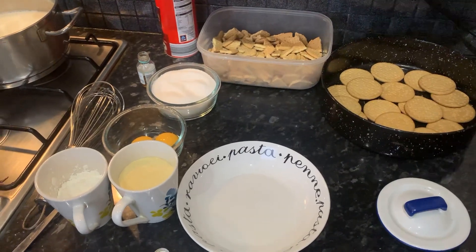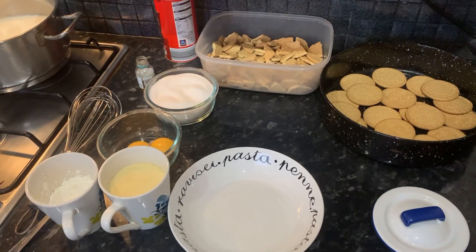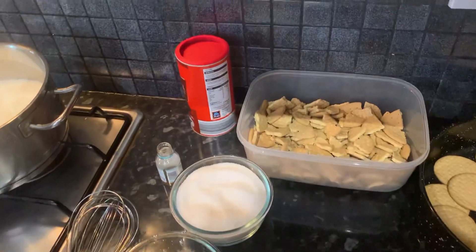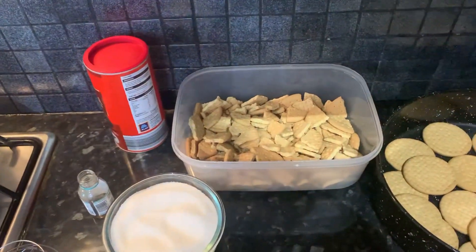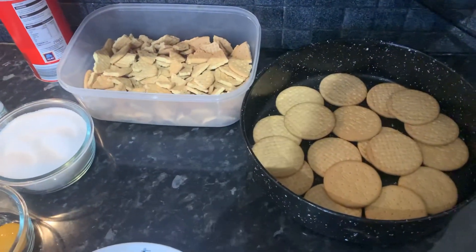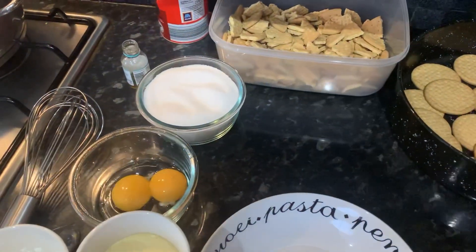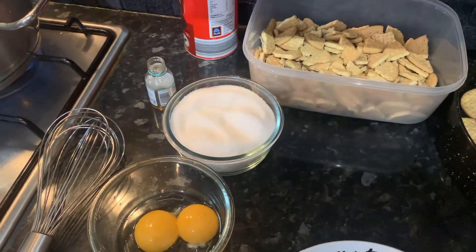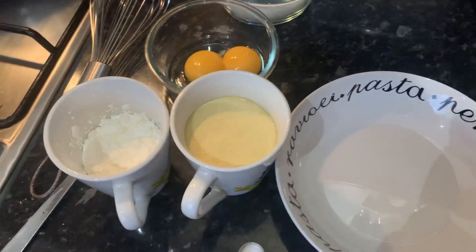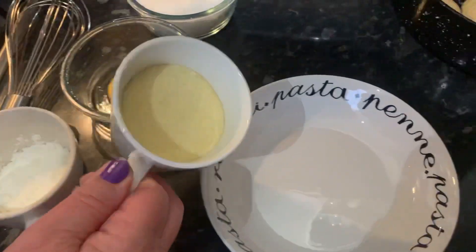Hello everybody, welcome back to another video. Today we're going to be showing you how to make a biscuit and cream with cocoa powder dessert. For our ingredients we have some cocoa powder, crushed biscuits — these are the rich tea ones. We've got a layer of biscuits on our tray; these are all solid biscuits, we didn't crush them just for the bottom layer. We have a bowl of sugar, some vanilla flavoring, and two egg yolks.